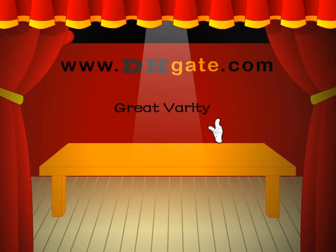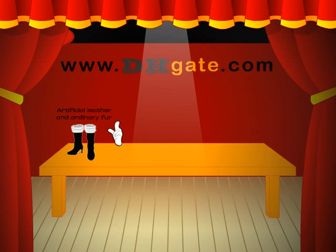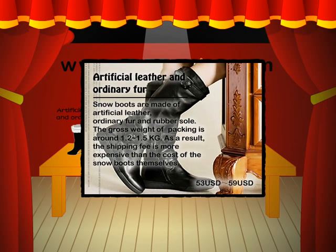Great variety. Artificial leather — ordinary snow boots are made of artificial leather, ordinary leather, and rubber soap.